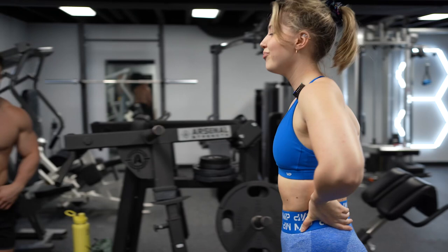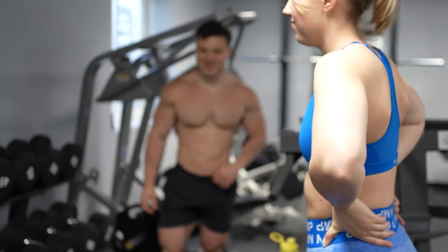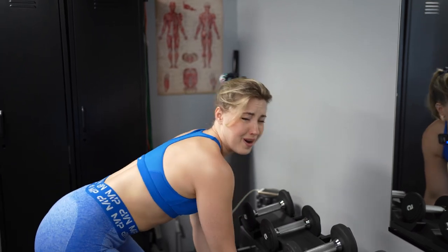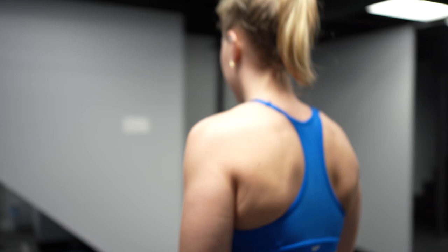We're back, ready to tango with the dumbbells for the RDLs. I'm gonna try to do 55 pounds — good luck to me and good luck to you. Oh, not too bad. The worst part is walking it over here.